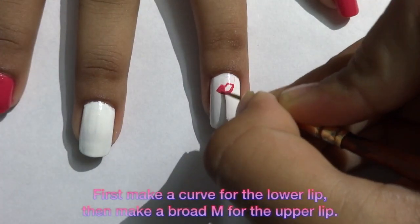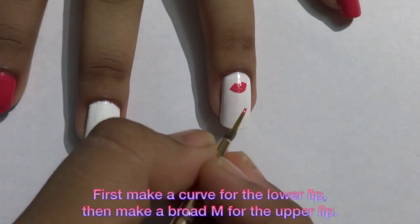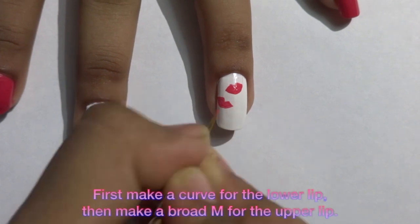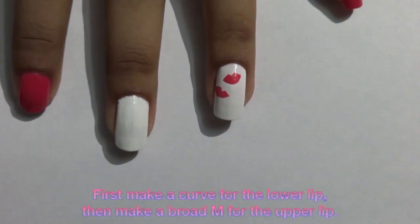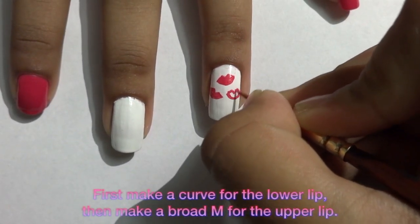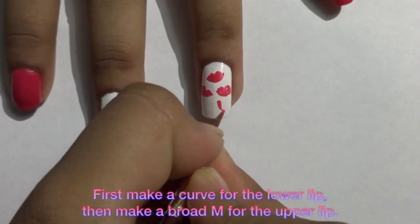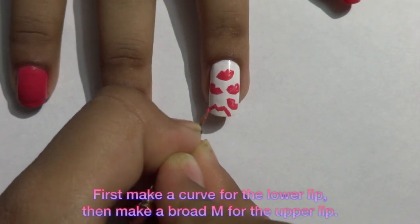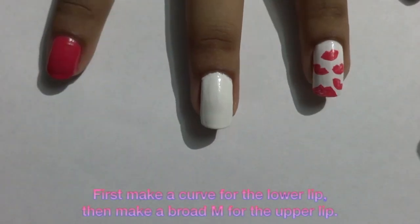On my ring finger I'm making this cute lips design. For the lower lip I am making a curve, and for the upper lip I'll be making a broad M shape. Continue that till you are done. At the end of your ring finger you just make the upper lip, and the lower lip will be continued on your thumb.